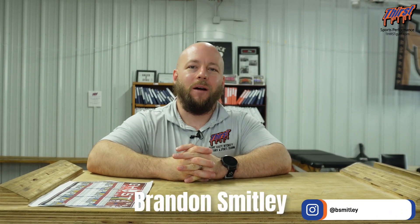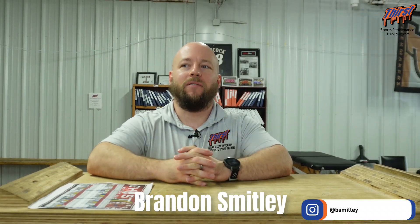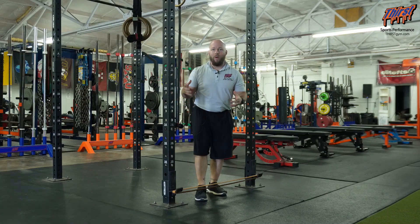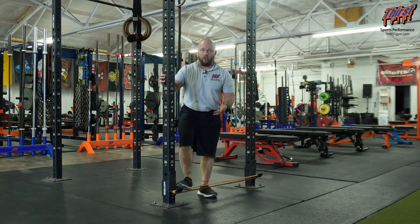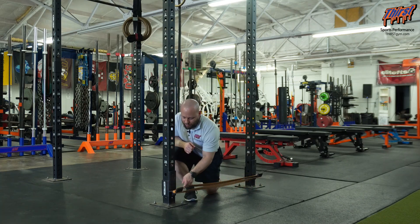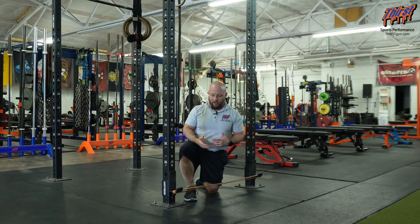Hi, this is Brandon Slea here from thirstgym.com. Today we're going to have an exercise called the cook hip lift versus band. For this exercise, what you're going to want is a rack or a way to put your bands on your J hooks. I've got the band looped around the J hook here in the bottom position, and now we're going to perform our cook hip lift.